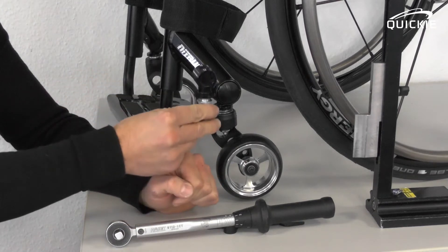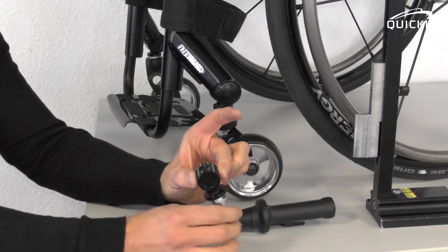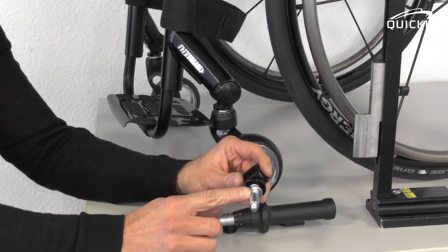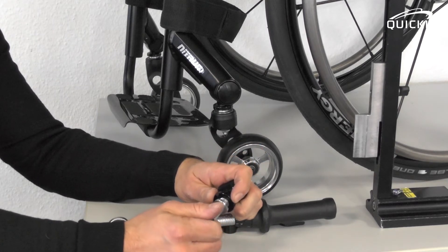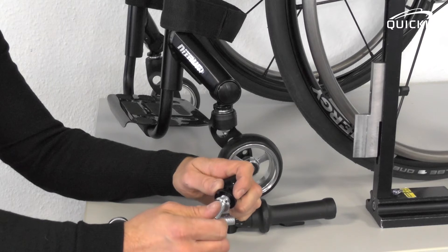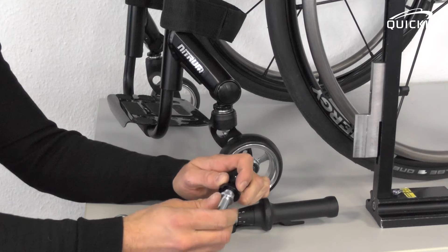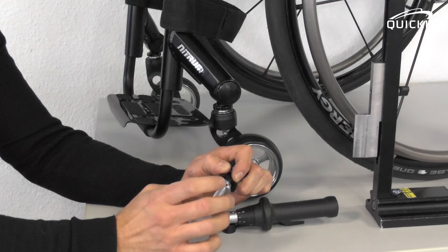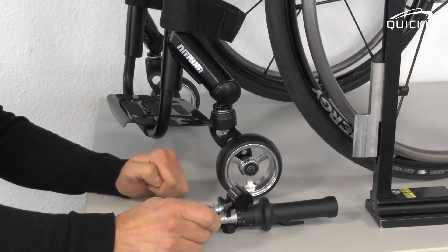Here's what's hidden inside the caster housing. We have what we call the barrel, which lets you adjust the caster fork angle. And then we have what we call the caster stem, which has a thread on it. If you turn it counter-clockwise, it will add height to the caster. If you turn it clockwise, it will reduce height. A 360-degree rotation is always one millimeter of height on the caster wheel.